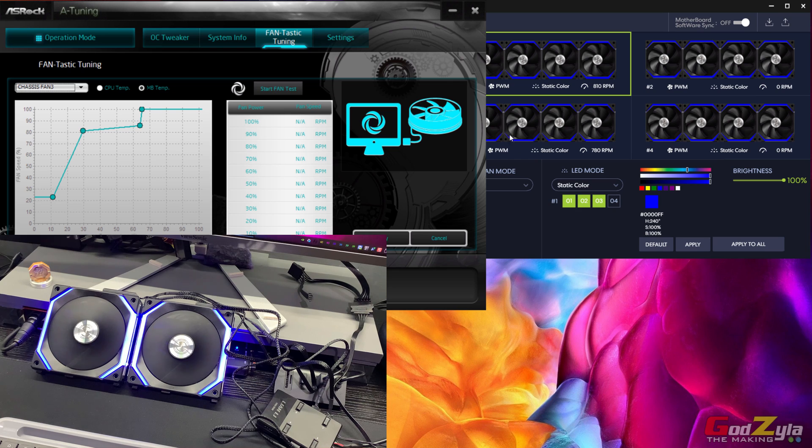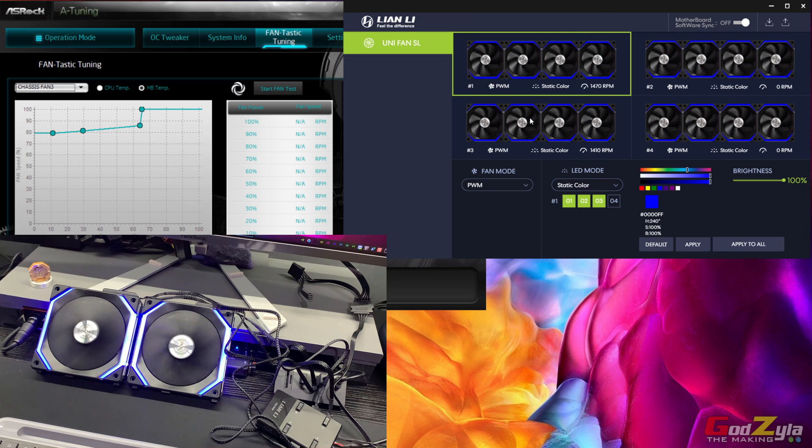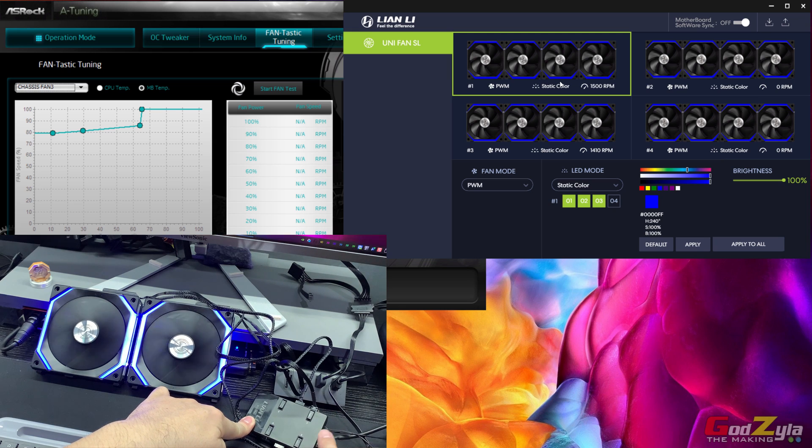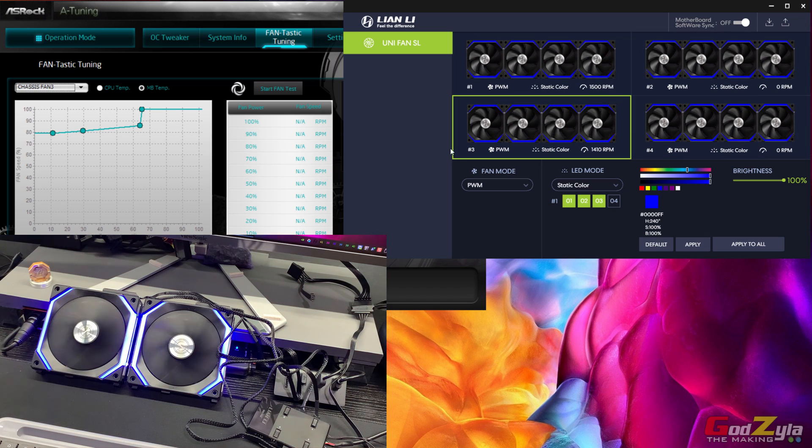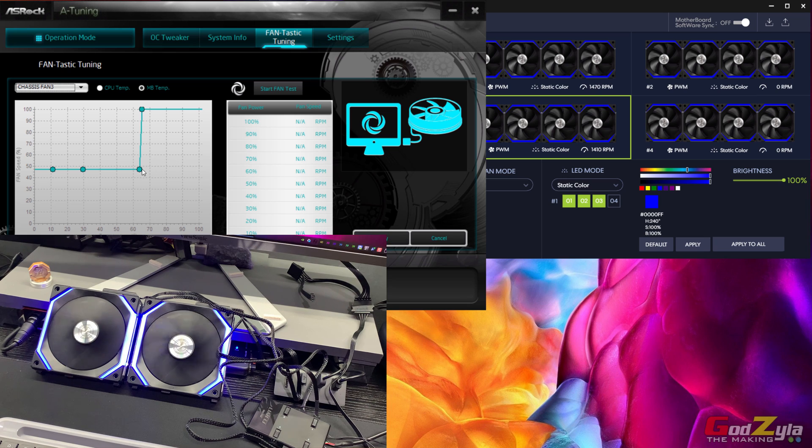This resolves the issue of not being able to use the fan curve on the motherboard application. To repeat: if I set the fan to 80% and click Apply, the fan reacts. Note that you cannot set individual PWM curves per output — the fans are all connected to the unit, which only takes one instruction from the single PWM cable connected to the motherboard. So all outputs follow the same instruction. At low RPM you click Apply and the RPM goes down, and you can monitor this in L Connect.